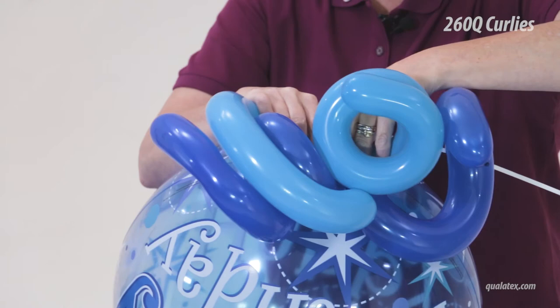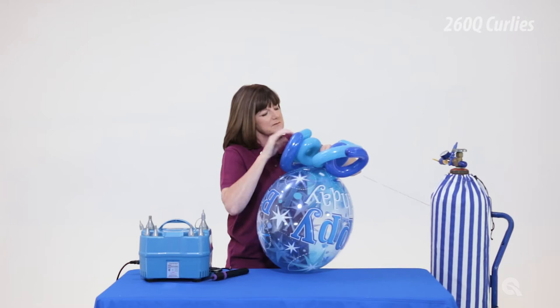The curly cluster can be secured to the base of a balloon of your choice. Sue is adding hers to a helium-filled 22-inch bubble balloon. Pull the neck of the bubble into the center of the curly cluster and carefully wrap the cluster around the bubble balloon valve.